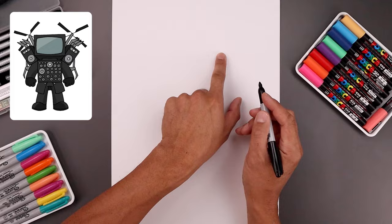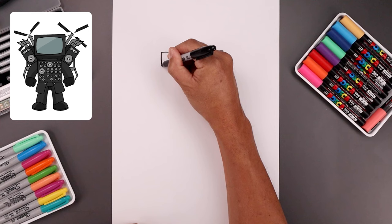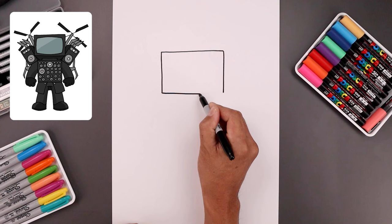Let's begin today's lesson at the top of our page and draw a large rectangle for the head. We'll start by drawing a straight line going across from left to right — start on the left side, go all the way across towards the right. Now from the ends draw a straight line coming down. This is gonna be a shorter line than the one we have on top, and we'll close off the bottom with a straight line.